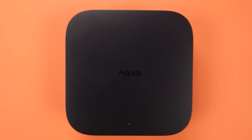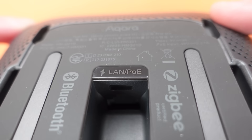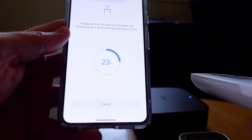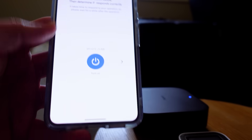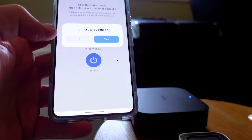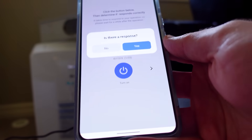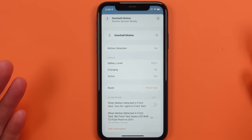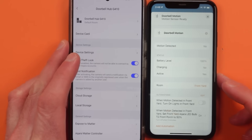The hub itself is really well designed — it's fairly small and compact but it can hang on the wall. You also get Ethernet connectivity for high reliability, or Wi-Fi if you can't use an Ethernet cable in your home. The hub also includes an infrared receiver and an infrared blaster so you can learn remotes from old electronics in your home and then control them in a smarter way. Although Aqara can integrate with almost every other app out there today, it's especially important to know this is probably the best hub to integrate with Apple HomeKit.